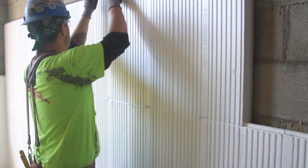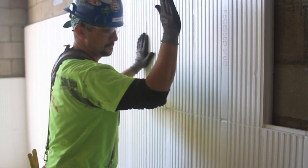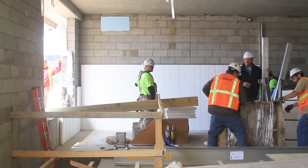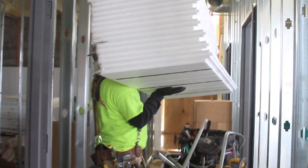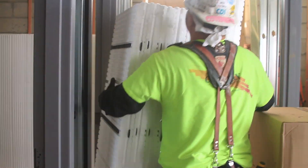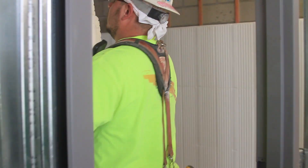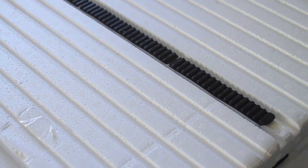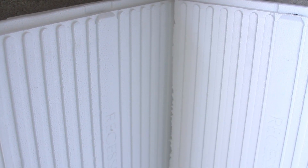I needed a continuous insulation that we could mount to the inside of the load-bearing masonry wall. The ways you can handle that is either fur the wall out with metal studs or Z-furring channels and put insulation in between those. What I liked about InSoFast was that it's the insulation and the furring strips all in one piece. It adheres to the wall or it can be mechanically fastened. I think it's so simple anybody can do it.